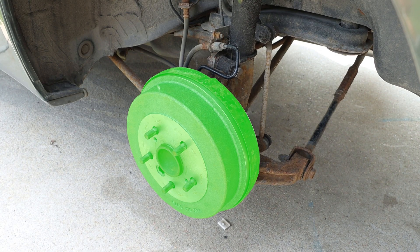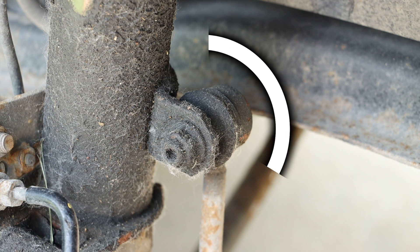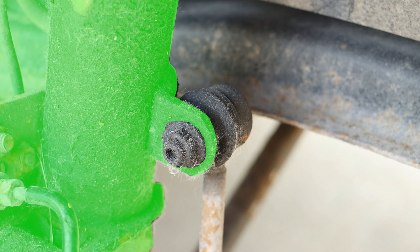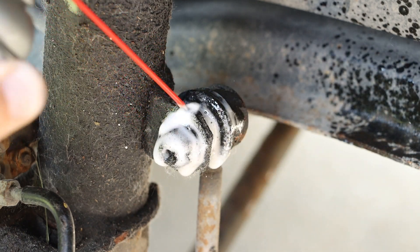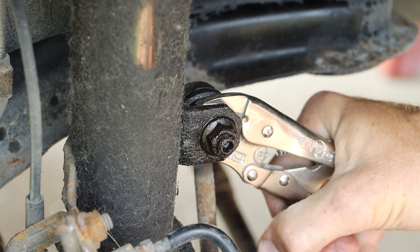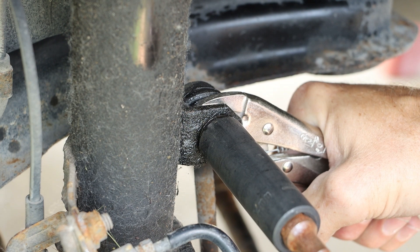Behind the drum brakes we also have a sway bar link that we will need to remove. The connection point on the uppermost portion of the sway bar link is connected to the strut, so we will be removing this point. Applying a little AMSOIL metal protector will aid in the removal of this bolt. I'll install a vice grip on the back side to hold it in place, and we'll break that free with a 14 millimeter socket.